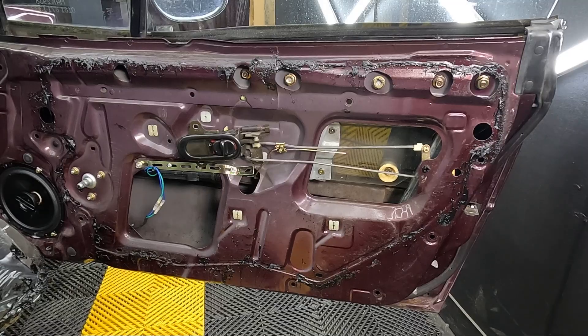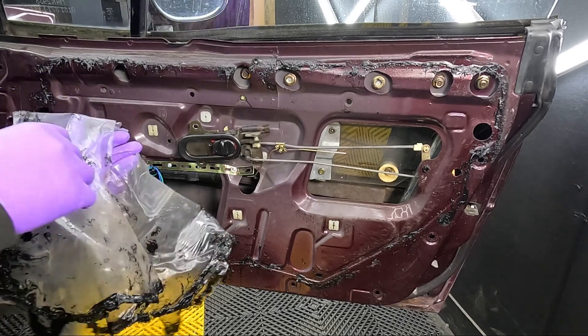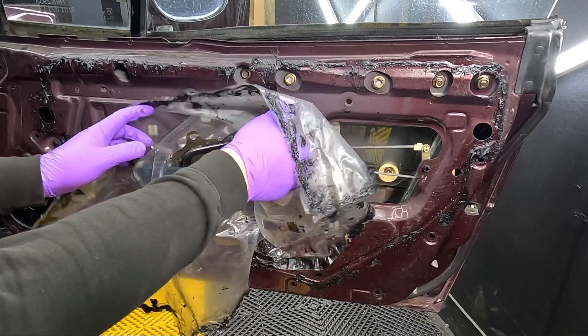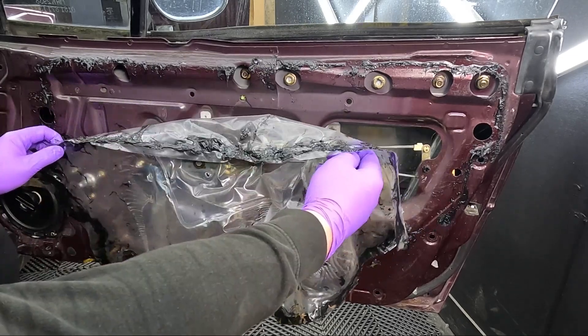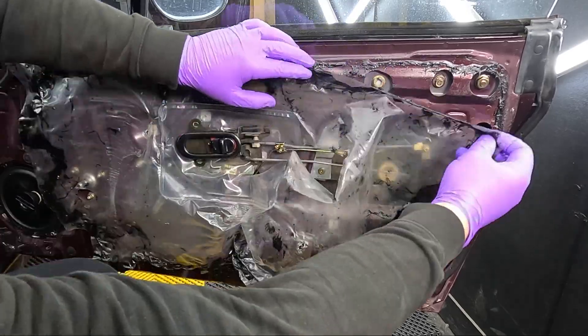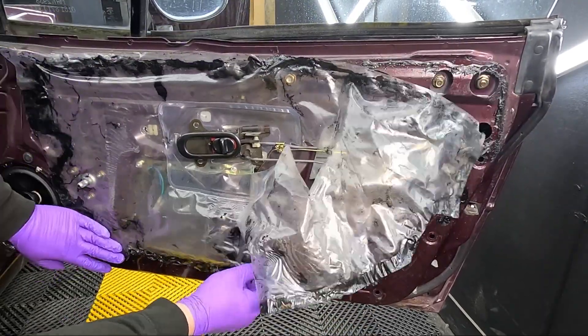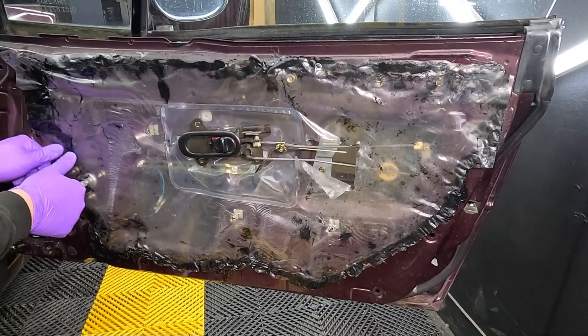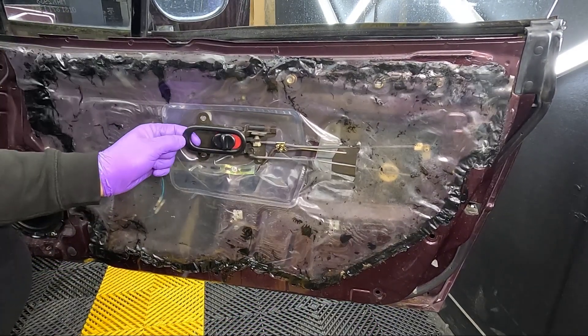That's loads better! Now all that's left to do is put everything back onto the inside of the door. The first thing you want to reinstall is the weatherproof sheet - feed the door handle through the sheet first, then try and stick this back on and realign it the best you can. Make sure it's pressed down all the way along, and then bolt back on the door handle.